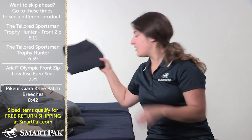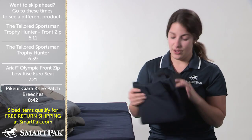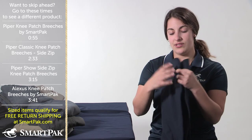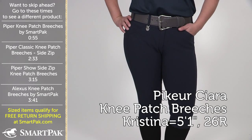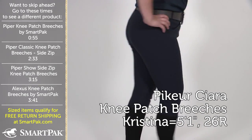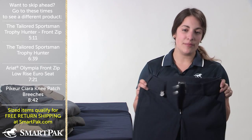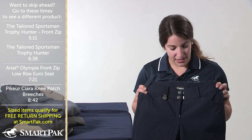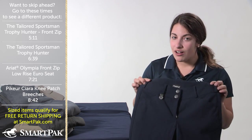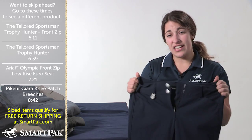Last but not least, the holy grail of breeches. I only have one pair because they're a bit of a higher price point, but they are worth every penny. They are the Core Sierra Knee Patch breeches. I have them in navy because, like I said, I'm very conservative — and I feel like if I'm going to splurge on one pair of breeches, I went safe with the navy. They're slimming, they look great on, the fabric's really great. I can also wear a 26 in these — they don't run really small but they have a little give as well, so if I gain a pound or two, it's okay.